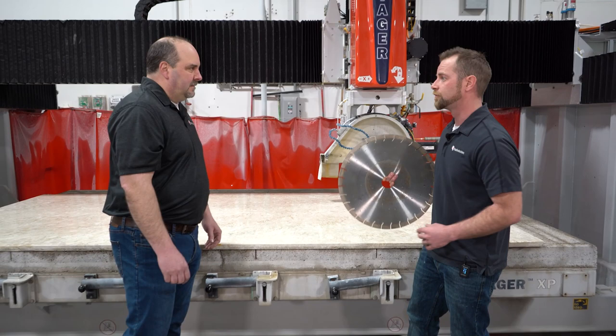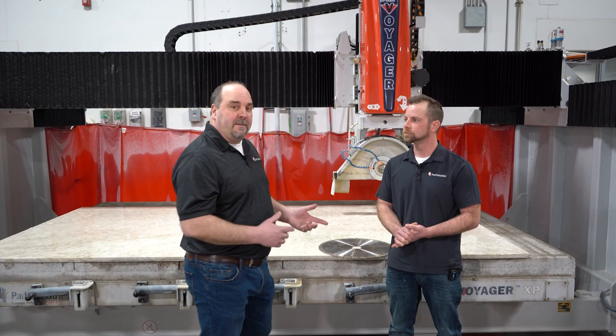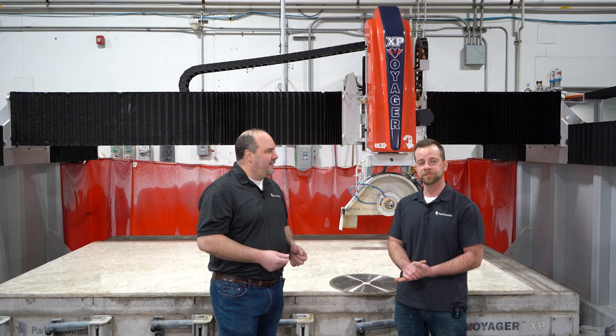With this technology, it'd be pretty easy to turn maybe a two-slab job into a one-slab job. Yes. And we're going to pretty much eliminate blade over travel as well. Exactly. You got something in your program you're going to run for us today — let's take a look.